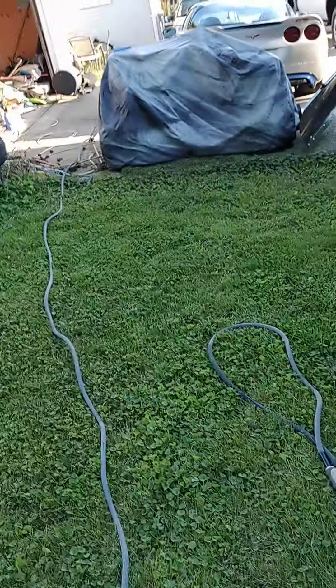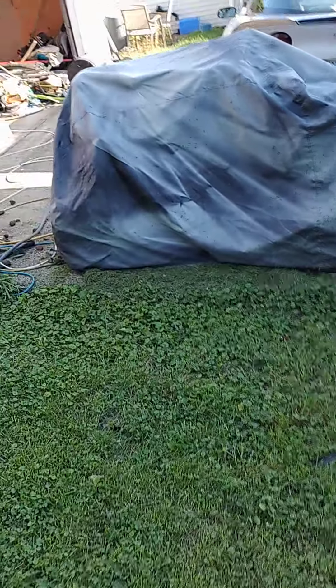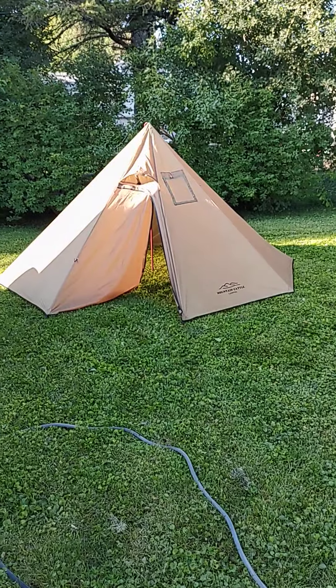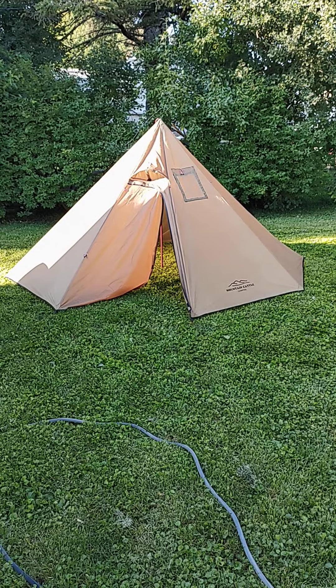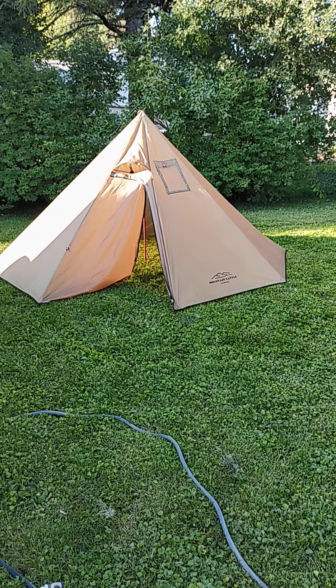Yeah, I'm glad I tested it now and not when I take it out camping. As you should all test your tents before you go out camping. Until then, happy trails.